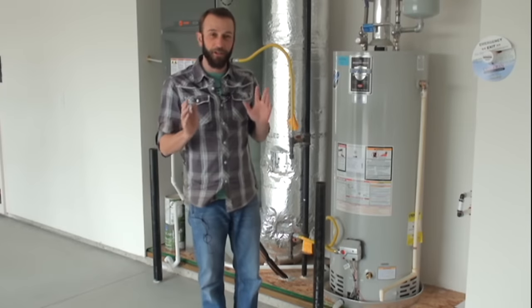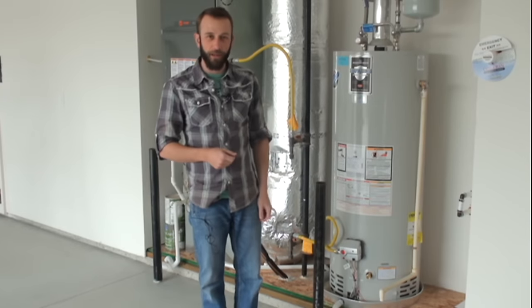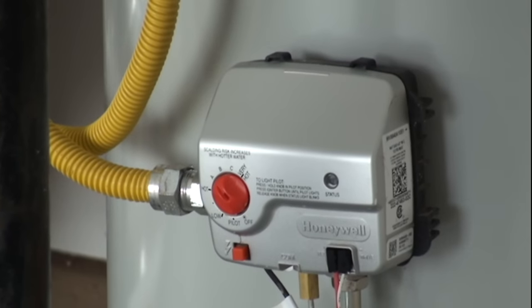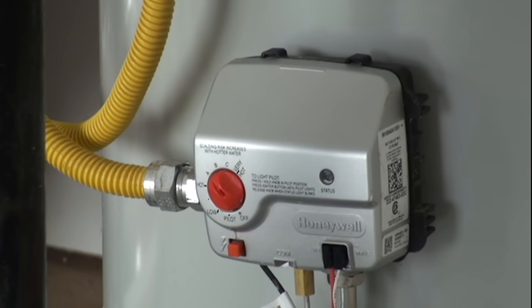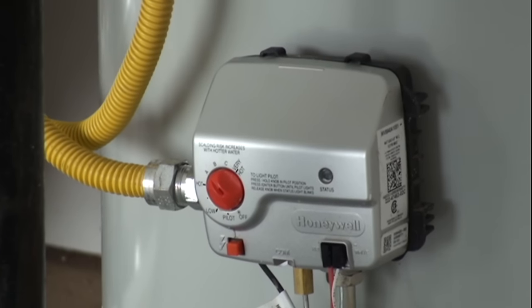This is Adam with Eaglewood Homes. Today I'm going to show you how to check the pilot light on your water heater. The first thing we're going to look for is this status light right here. If that's not blinking, that means we have no pilot light and we need to do a little further investigation.